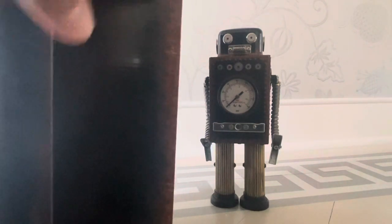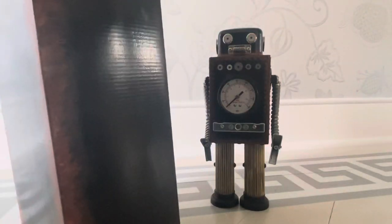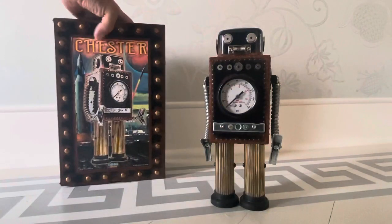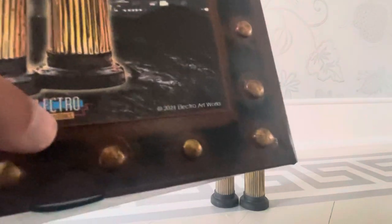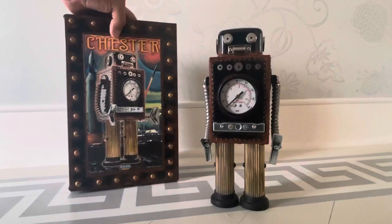You can't really see it, but he kind of distresses it and gives it a nice vintage feel. And here, as a matter of fact, he has his logo, and then this one is 2021 — I actually just got this. And right here it says this is a sculpture by Andy Hill. So it's a very cool piece.